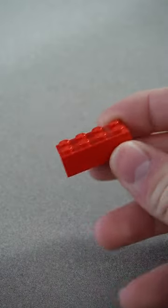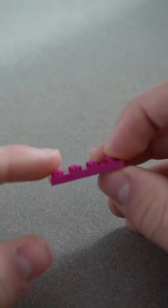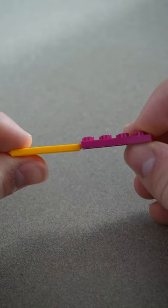What's the smallest Lego piece? Well, this is a 2x4 brick, and a third of the size is a 2x4 plate. Even shorter than this is a 2x4 tile, which doesn't have studs on top.